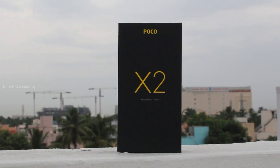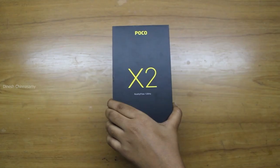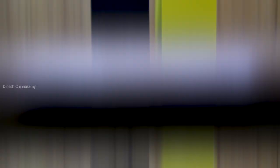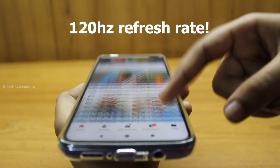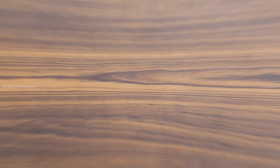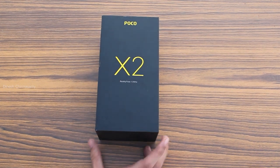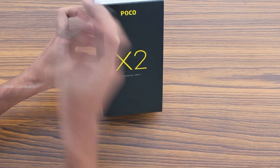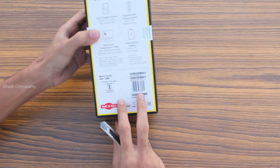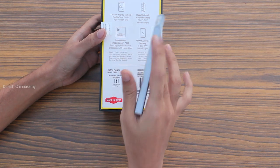So let's do a first unboxing. This is a small box. Here we can take a look — this is the 6GB and 128GB variant.